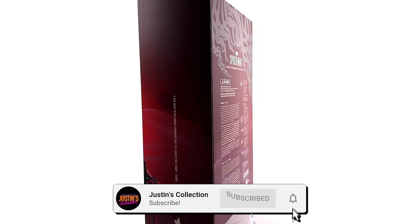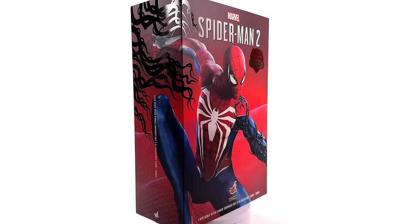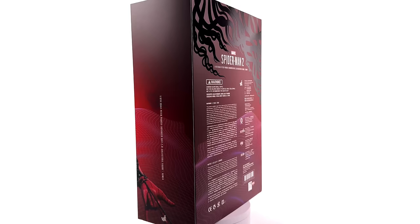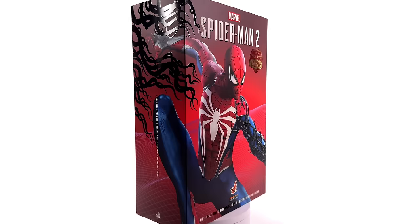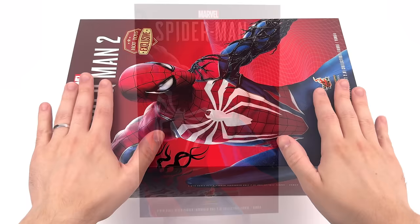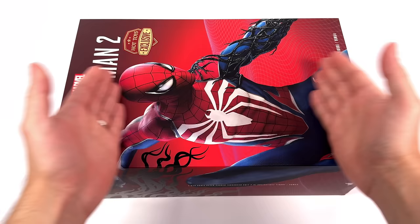Hello ladies and gentlemen, welcome back to my channel for another Hot Toys 1/6 scale Spider-Man 2 figure unboxing and review. Today we're taking a look at Peter Parker in his Advanced Suit 2.0. I got mine at a discount from Pop Collectibles. I've popped the link to their site in the description below, along with the discount code JustinsCollection for 5% off your order. Hit that subscribe, bell notification icon, and join button so you're notified as soon as a brand new Hot Toys review goes live on the channel.